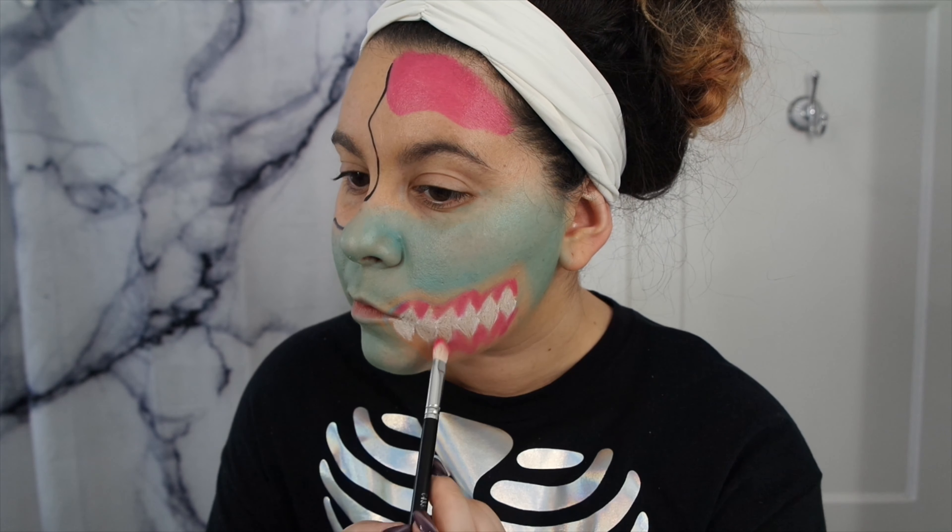Going back in with my NYX liner, I'm going to outline the teeth to kind of give it that cartoony look. I'm going to draw little lines at the base of the teeth to make them look a little bit more realistic. Then going in with the shade Black Magic from my Morphe Boss Mood palette, I'm just going to shade around the teeth to give it more depth.